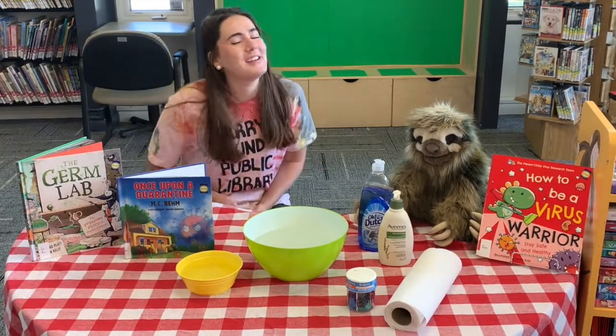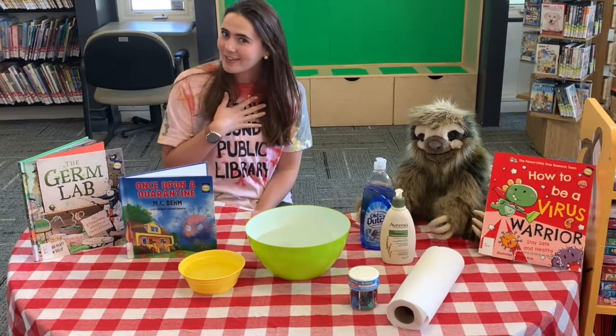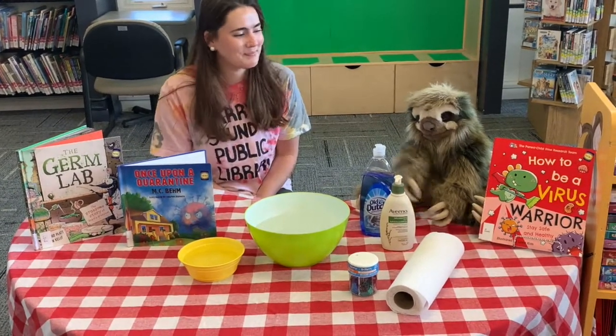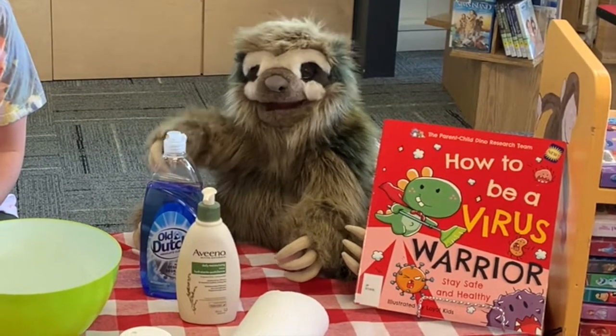Hello! Welcome to Perry Sound Public Library. I'm Hartley and this spunky little sloth over here is Cooper. What are we doing today, Cooper? We're doing fun science experiments.